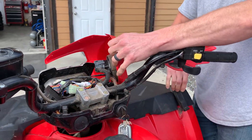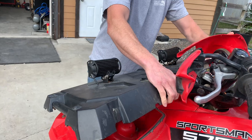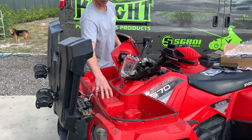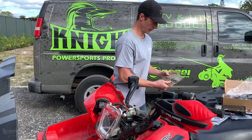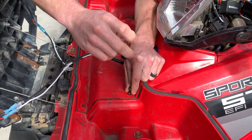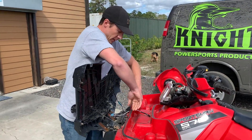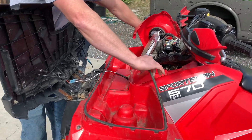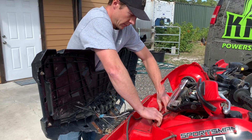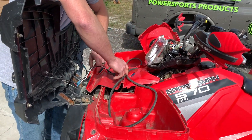So now this pops off. We also need to open your front section here and remove this piece. Your gasket here can come off. This piece pulls up and comes forward just like that.